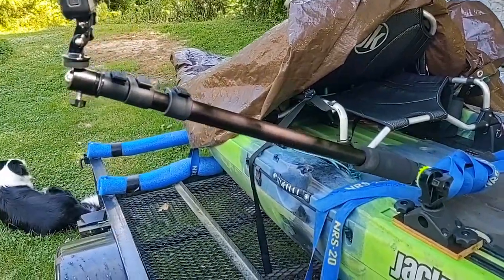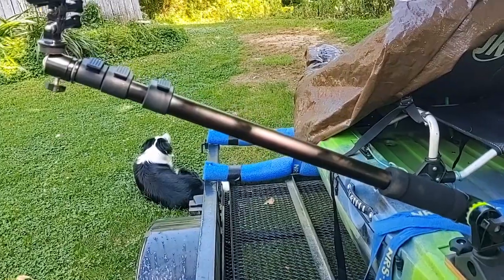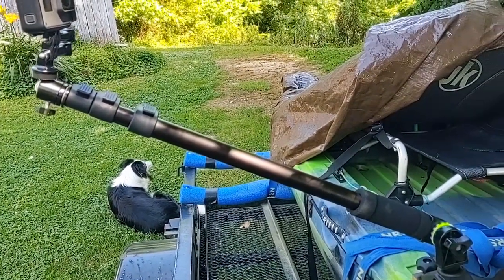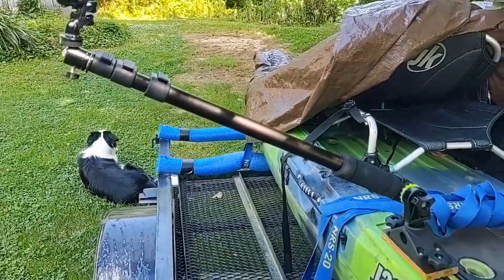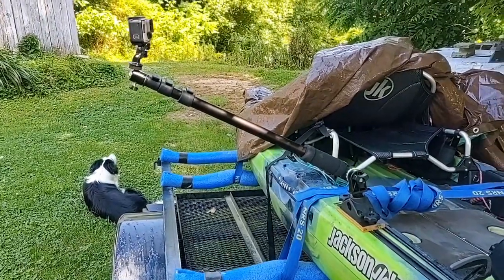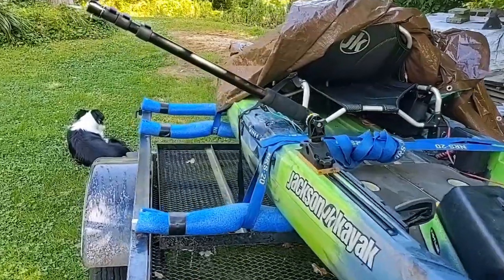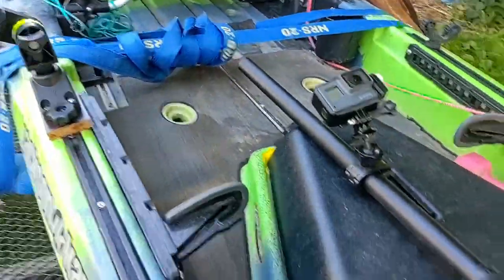I got this one off the internet — how to do it, the things I needed to buy and stuff. The other one, a friend told me he had one similar to it, but I took it upon myself to do it in a different way than he had his mounted. So, there's the two mounts.